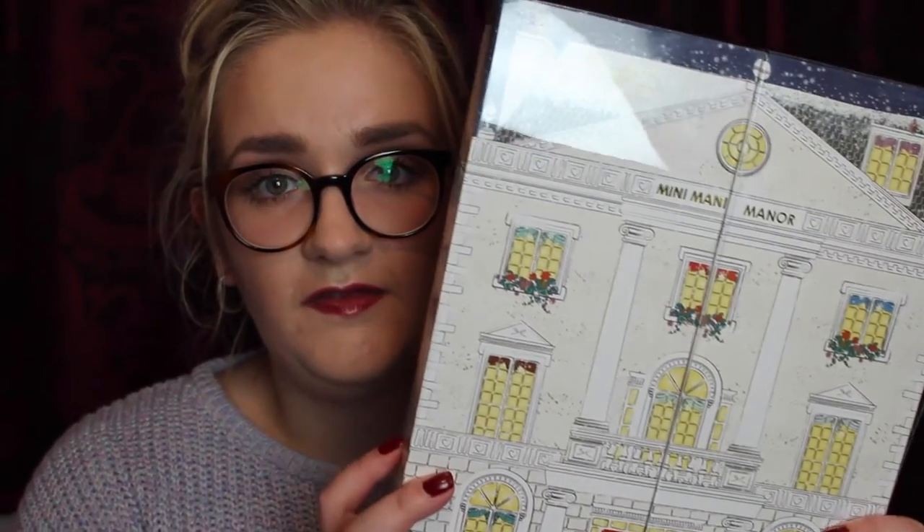I will probably be opening them in my Vlogmas videos, so make sure you're subscribed to my channel so you don't miss that. The first one I have to show you is the Ciate Mini Manny Mana advent calendar. This retails for, I think it's £49. I got mine at John Lewis.